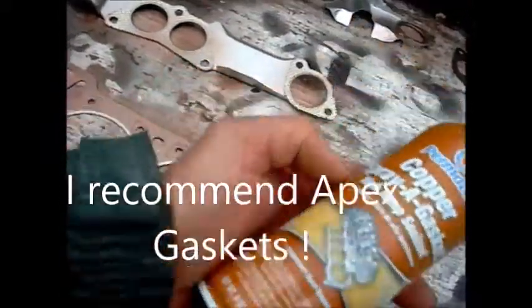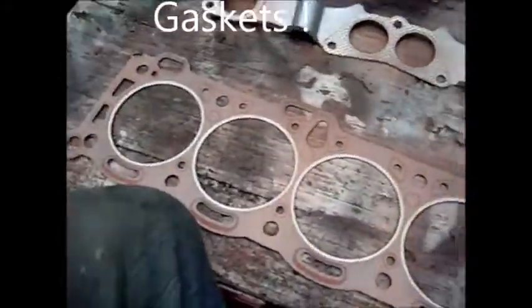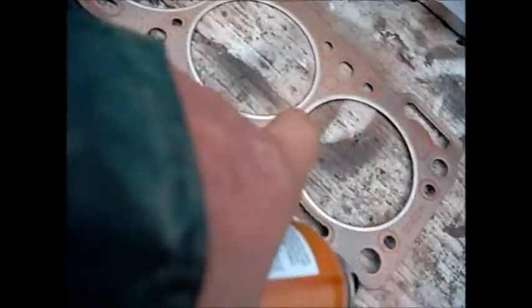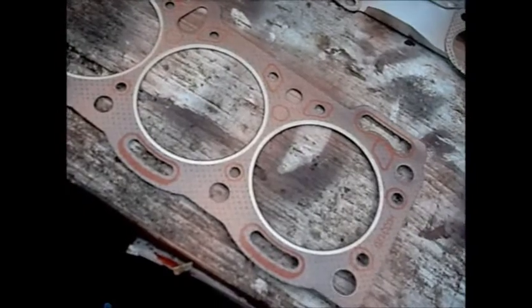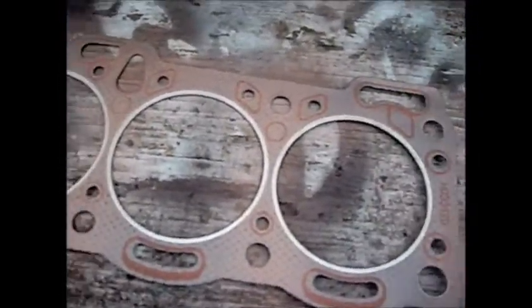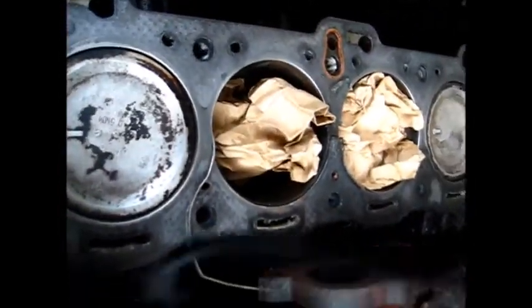I've got the gaskets and I'm spraying this sealant on my head gasket and manifold gaskets — just a light coat. I've heard people use this stuff and it helps gaskets seal a lot better. Particularly around these center pieces where mine went bad, I'm going to spray a little more. I had an extra set to show you the difference between sprayed and not sprayed. I've seen a lot of people reuse head gaskets with this stuff, so yeah, that's the update on this one.